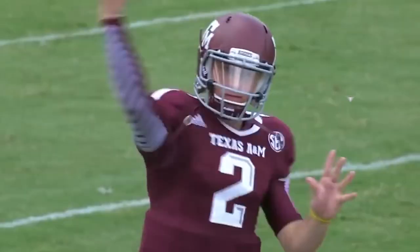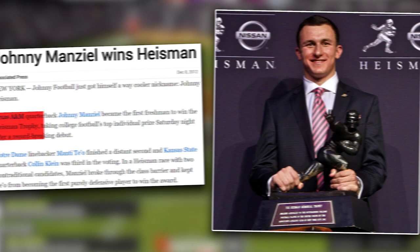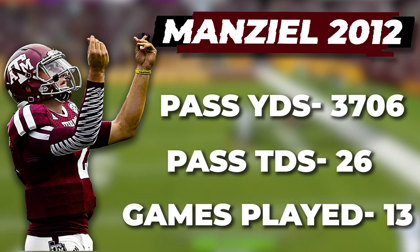Johnny Football's 2012 campaign is one of the greatest college seasons we have ever seen. He beat the number one ranked team in the country, Alabama, and he won the Heisman, becoming the first freshman ever to take home this award. During Johnny's 2012 Heisman season, he passed for 3,706 yards and 26 touchdowns in 13 games.